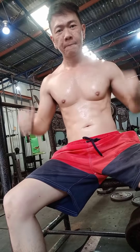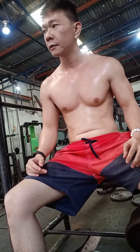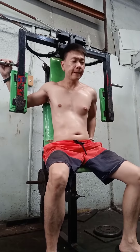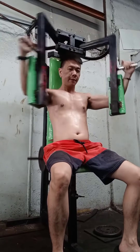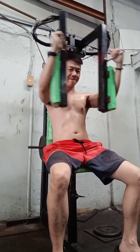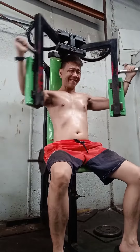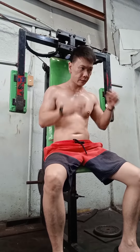Grabe ang pawis. Next gagawin natin sa chest is peck-deck fly. Para dito yan — cleavage sa chest. 12 repetitions of 3 sets. Sarap dito sa cleavage ng chest. Sobrang pawis.